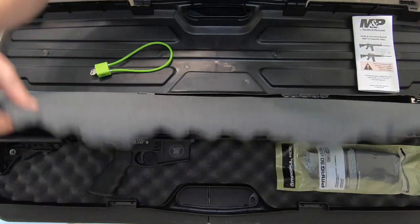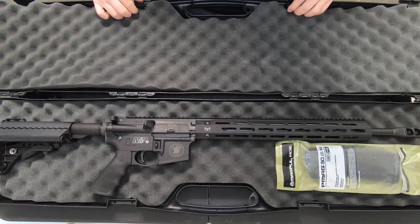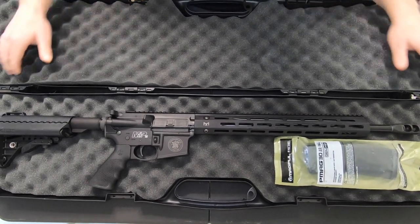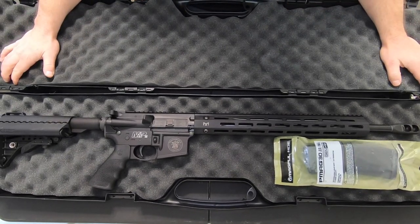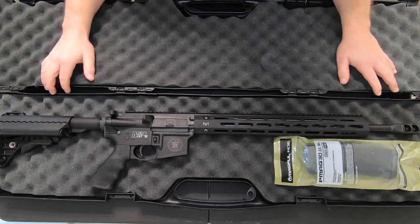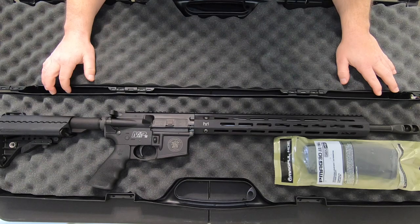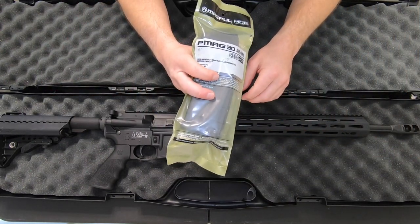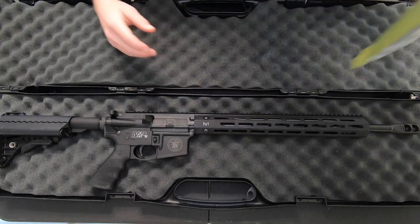Let me flip this back and we can see — yeah, there you go. The M&P-15 Performance Center Rifle, also known as the Competition Rifle, depending on the nomenclature you find. This magazine is 30 rounds and they include it.